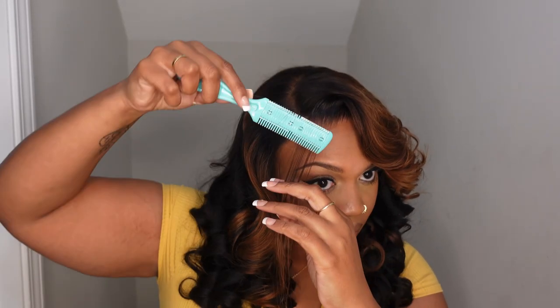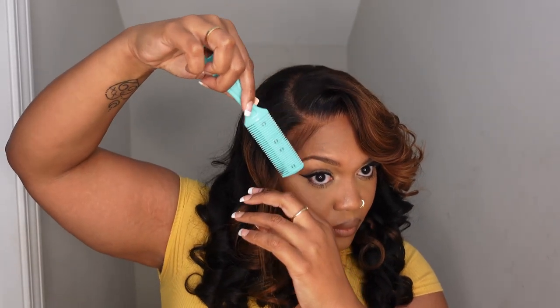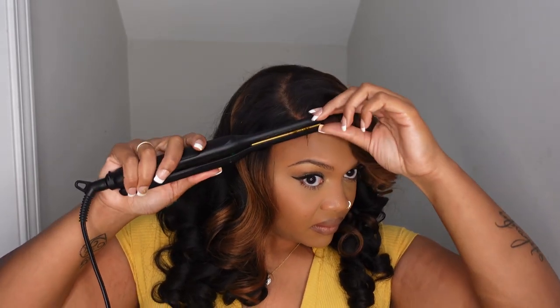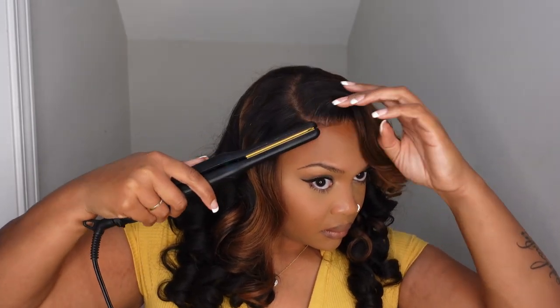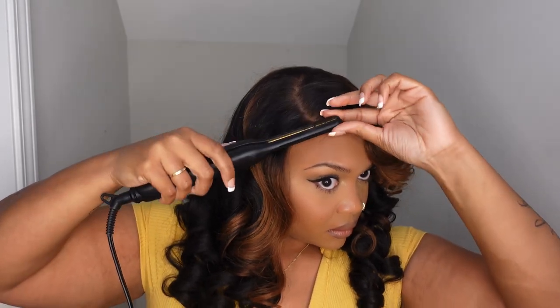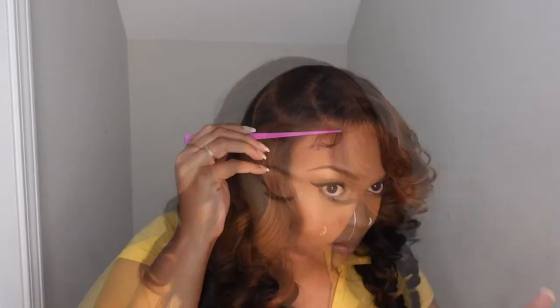Here is the part where I was talking about the baby hair. You don't have to do this part — it's really optional. You can just scoop this part back with the rest of the hair, but I thought it would give it a little bit more character if I did a little piece of baby hair. And as you can see, I was scared because I just burnt my forehead.